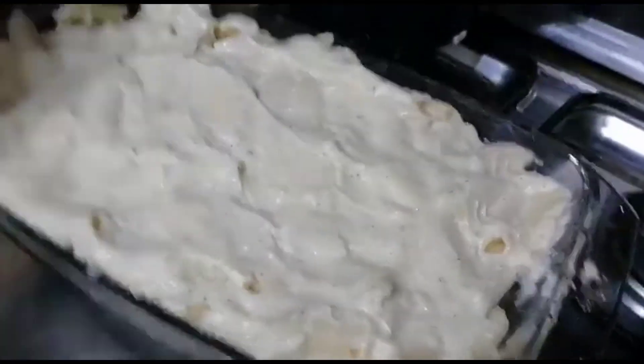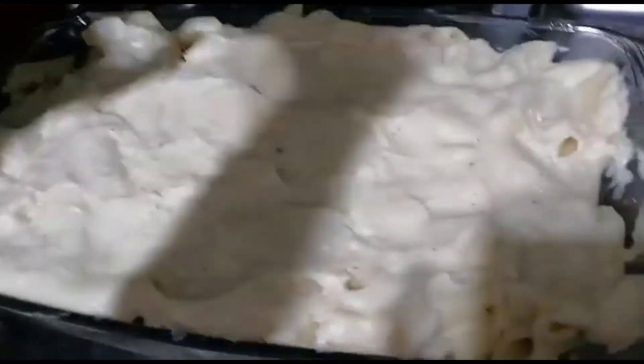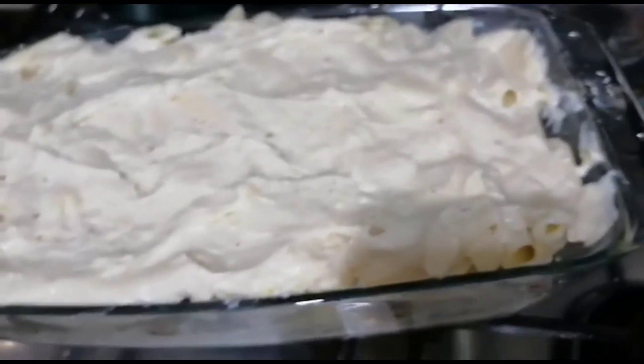Time to bake it. Cover it with foil and bake at 375°F for 45 minutes. Uncover it and broil it for 15 minutes to get some browning on top. Allow it to cool on the counter for 30 minutes or so in order for it to set and be easier to cut into pieces.